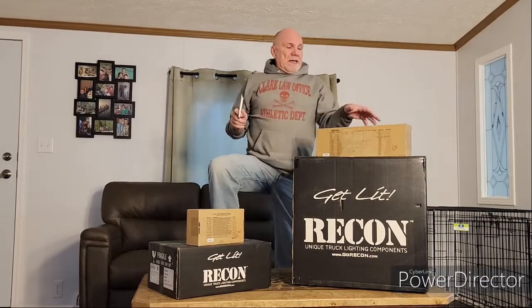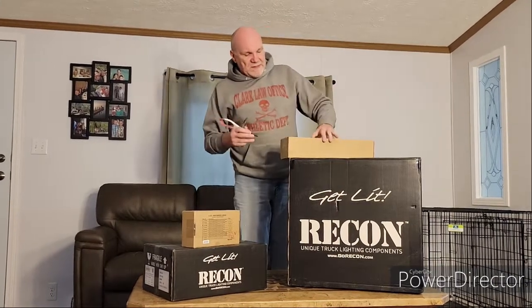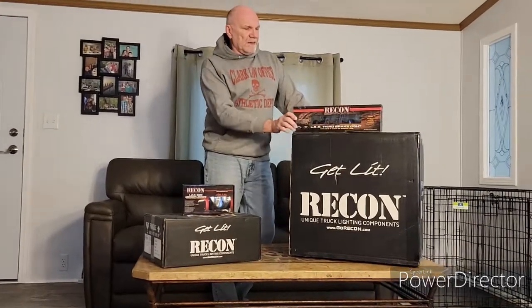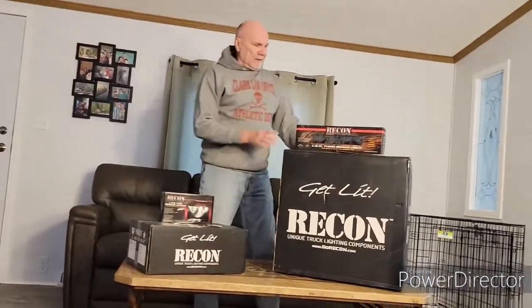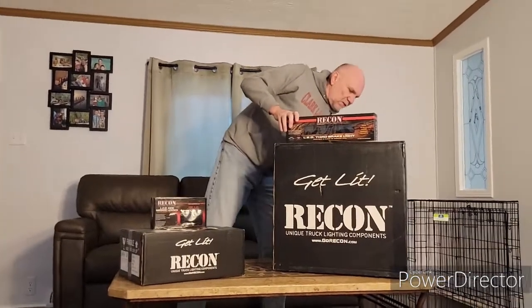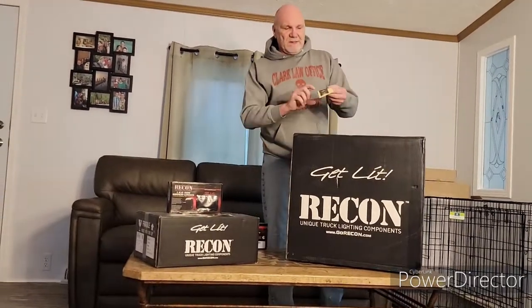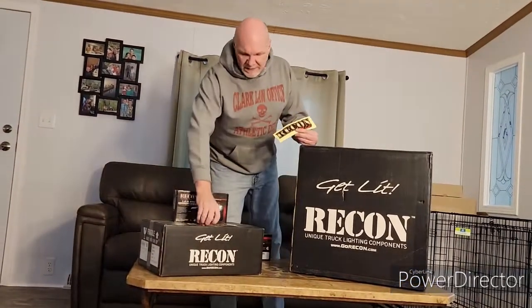If I don't like the look, then I'll take them off and return them for the clear, but we'll see how that goes. So today it's all about the unboxing. We're going to start off with the cab light and just kind of get a look at it and see what that's going to look like. Look at these nice little Recon decals that they gave us along the way as well. Isn't that just special?